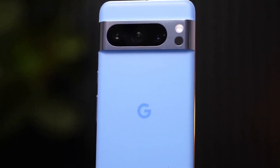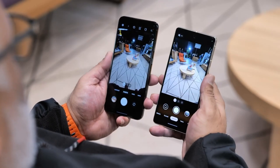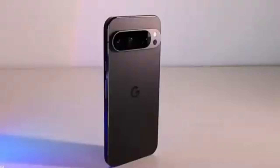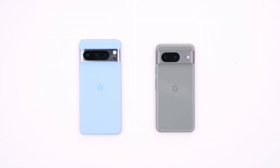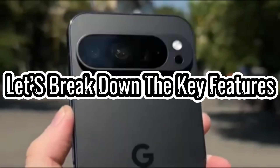This means you can crop or reframe your shots after the fact and then enhance them to achieve the look you want. And here's the kicker — it works with photos from any device, not just Google Pixels. Pavin Delanfar, distinguished scientist at Google and leader of the computational imaging team, recently took to social media to give us a closer look at what Zoom Enhance can do. Let's break down the key features.